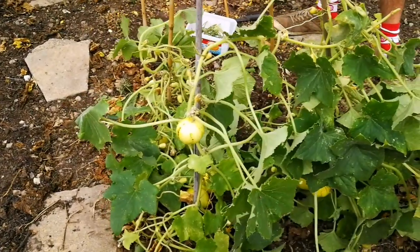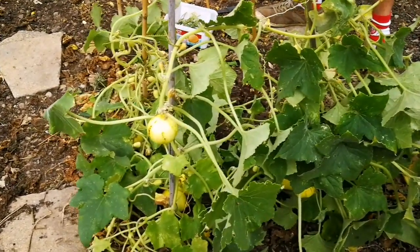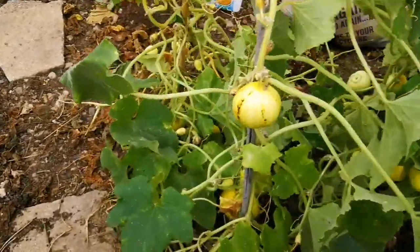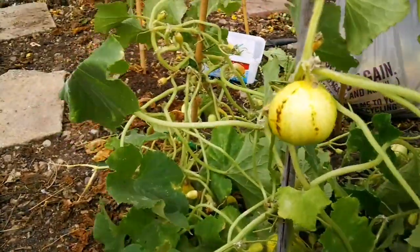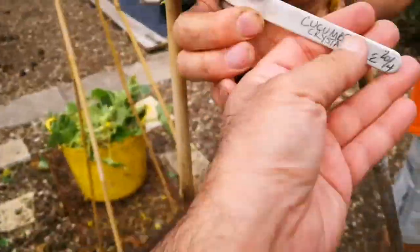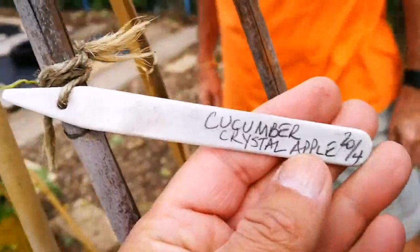What is this? May I ask you? It's called something apple. I can't remember what it is. It used to be a label. Here it is. Crystal apple. Crystal apple cucumber. Oh, that's a cucumber.